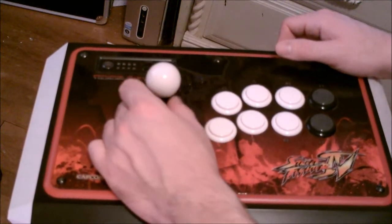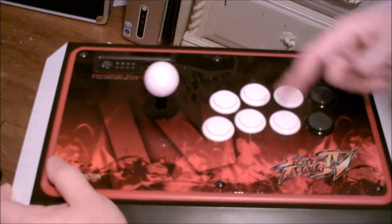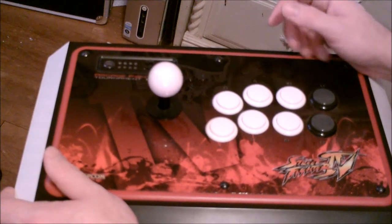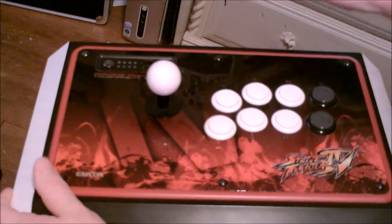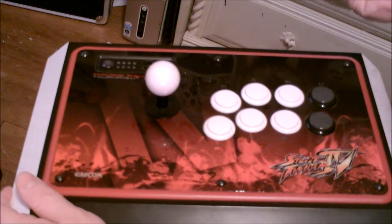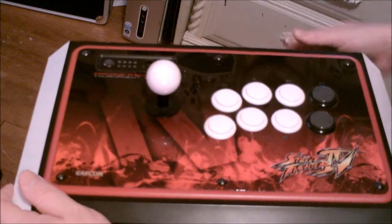These components are made out of Sanwa — I believe I'm saying that right, S-A-N-W-A — parts which you can order. You can actually build your own joystick.